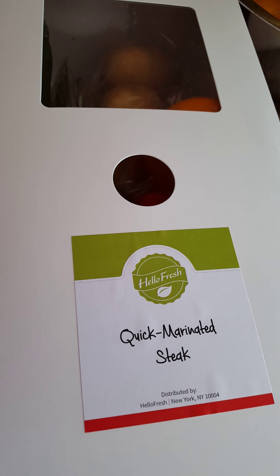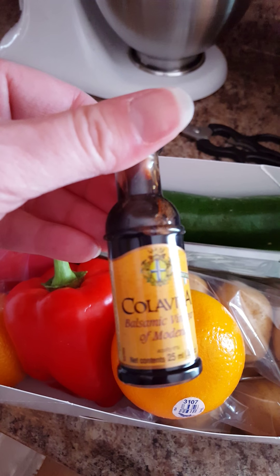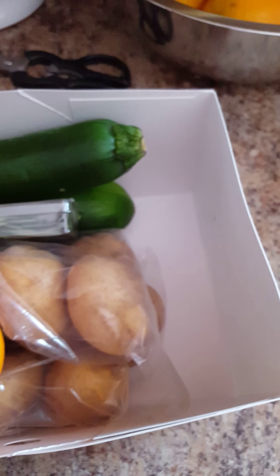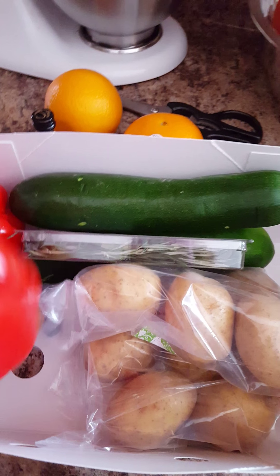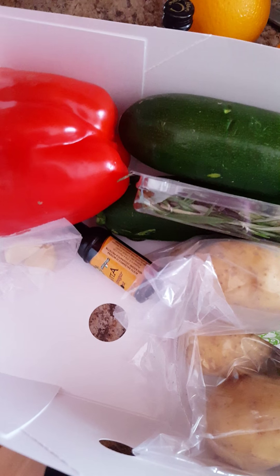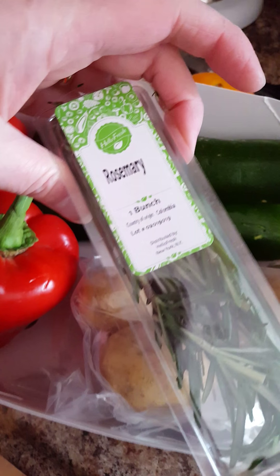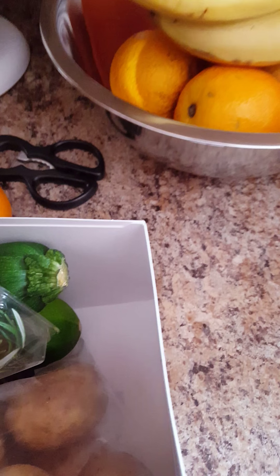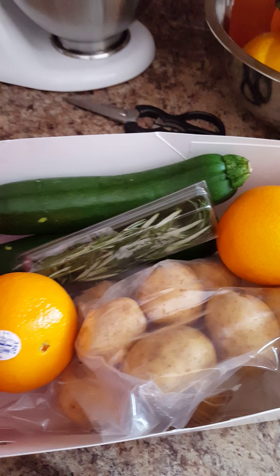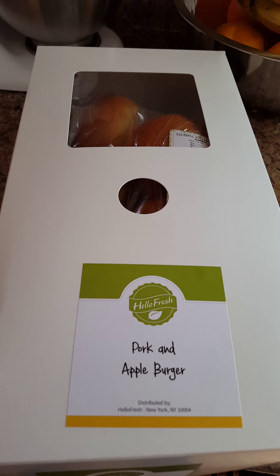Now this is the contents of the box for the quick marinated steak meal. This box has a little bottle of balsamic vinegar, some garlic, a couple of oranges, some red peppers, more garlic, more vinegar, little potatoes, rosemary, and zucchini. That looks yummy — everything in here looks pretty darn good. That's the contents of that box.